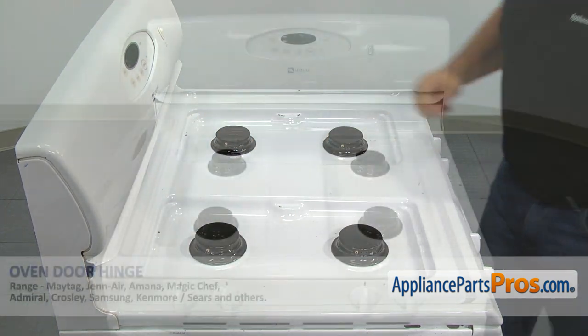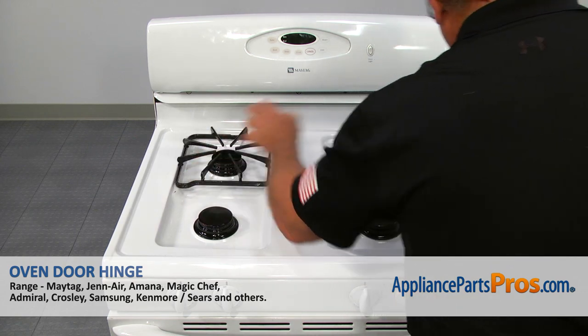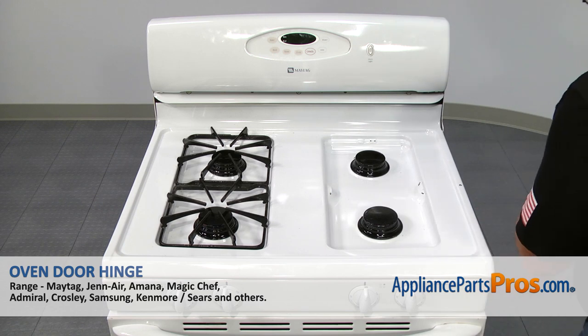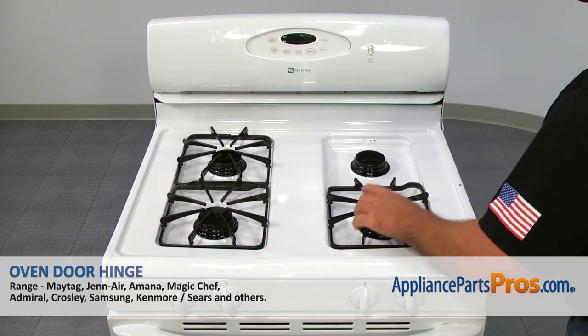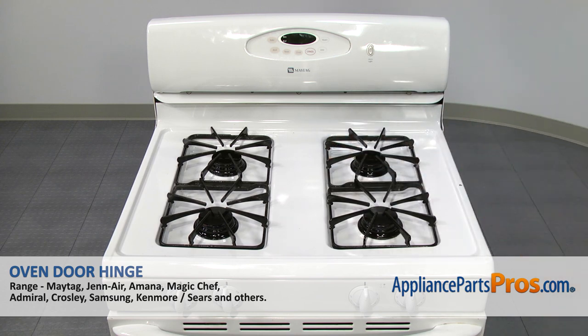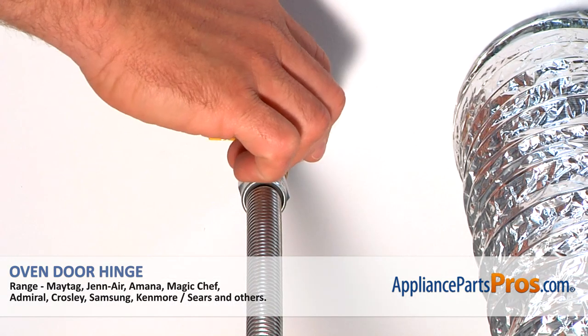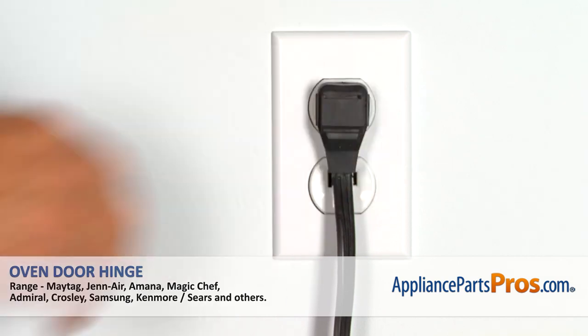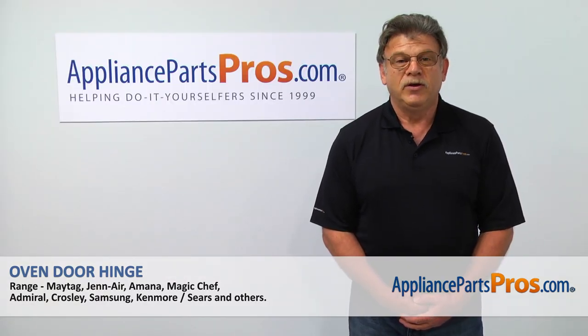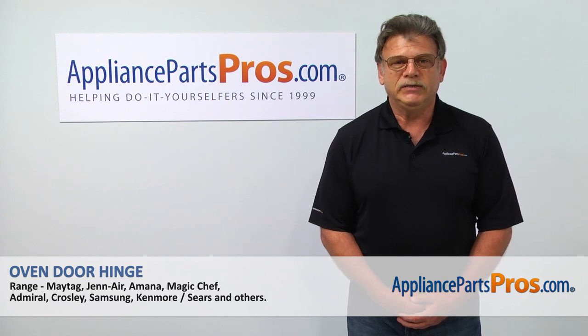Place the grates back. Looks like we're done with the repair. Turn the gas on, plug the range in, and check if it works properly. Thank you for being a part of another successful repair brought to you by AppliancePartsPros.com.